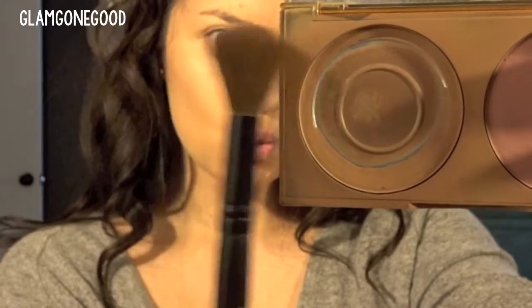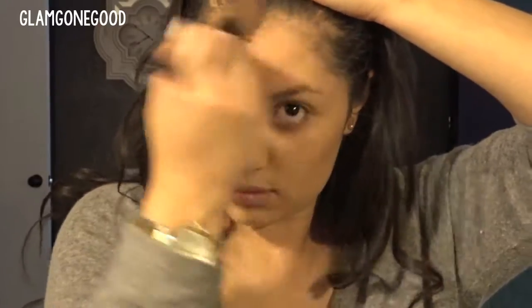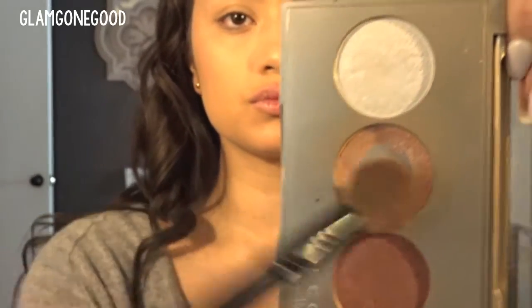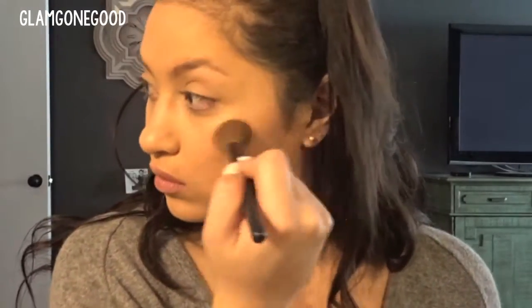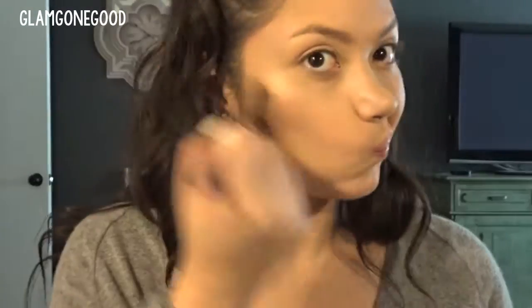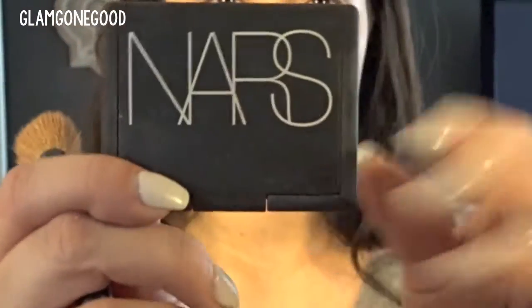To bronze, I like using this bronzer from the Tarte Park Avenue Princess palette. I'm just going to warm up the skin with that and build it up until I like the level of bronze I've achieved. Once you are a bronze goddess, reach for your Champagne Glow Palette or any highlight kit or even an eyeshadow that you have. I'm going to pop that on the apples and upper part of my cheeks and blend it out. You can put it on any area you want to accentuate — honestly I put it all over my face because it makes me happy. I like feeling like a unicorn sneezed on me.